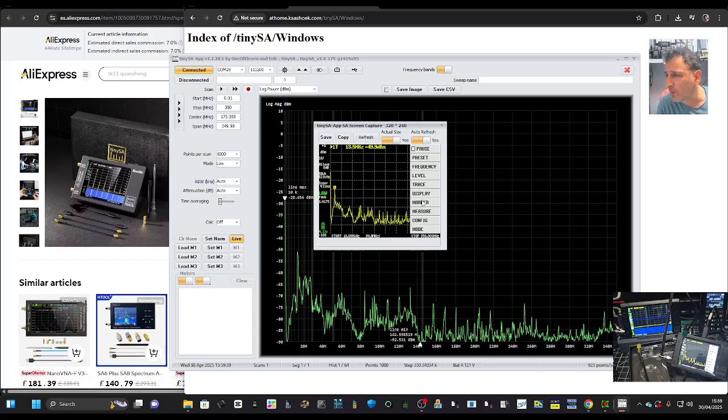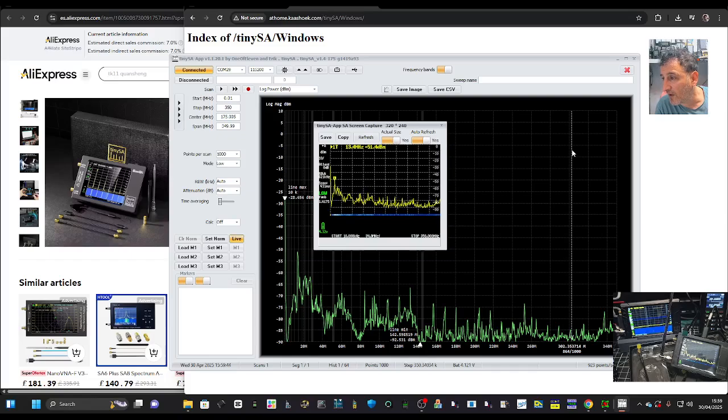Let's see if it will let us do the waterfall — go to Display and then hit Waterfall. I like that.